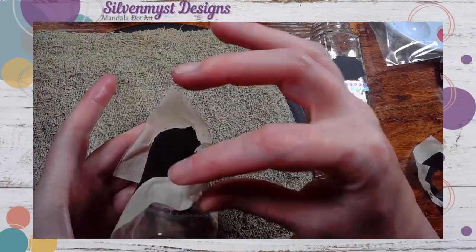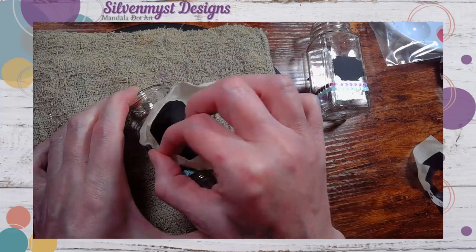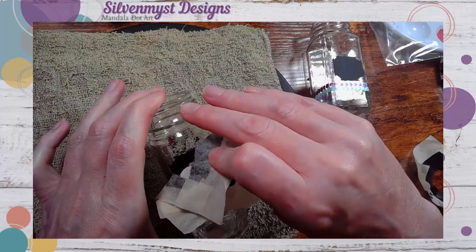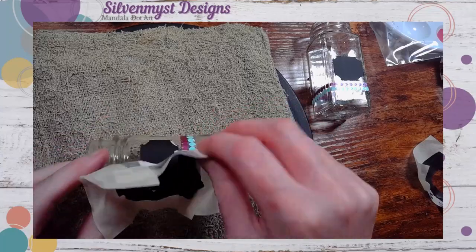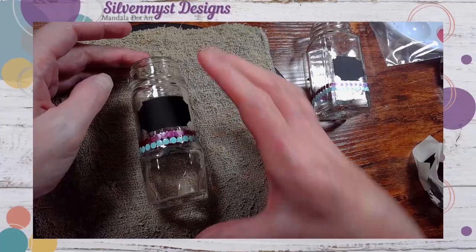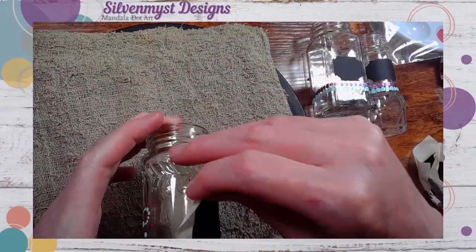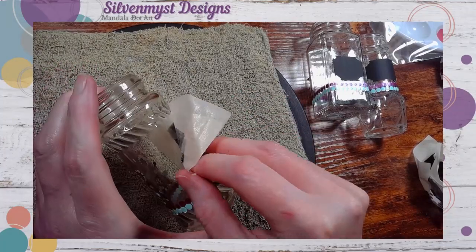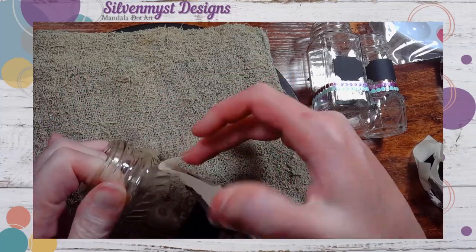After the first layer was placed on all three jars, I waited 24 hours, added a second layer, and then waited approximately another 12 hours before removing the tape. I did find that the tape unfortunately right at the edges still did bleed a bit, so I had to go back in afterwards and clean that up using just the sharp edge of one of my tools.